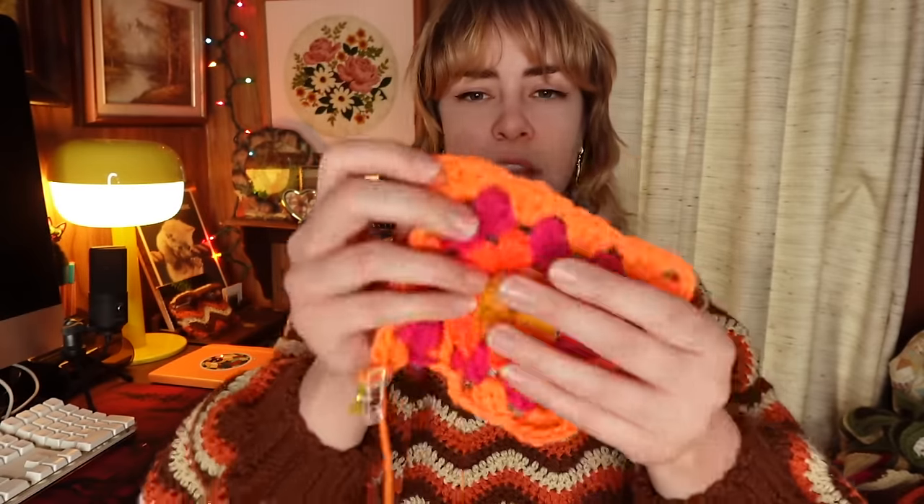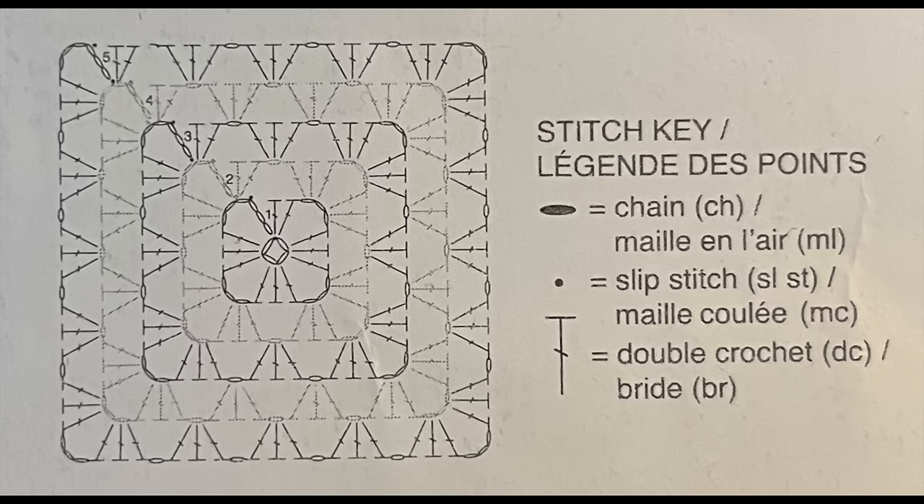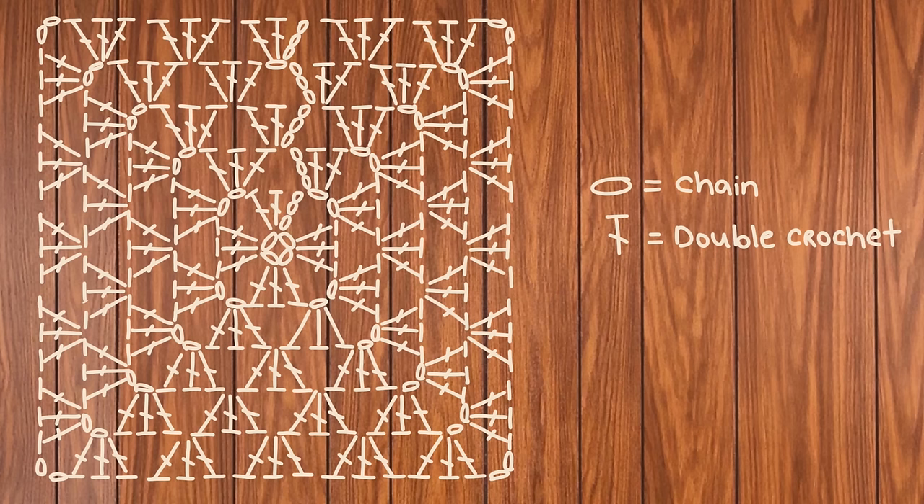Another suggestion was to not put so many chains in the corner. I actually already put less than the pattern calls for — in between corner pieces they want three chains, I only do two. And between the granny square stitches themselves, they want an extra chain, which I didn't do either. I still didn't have enough yarn, so following their pattern technically doesn't work, at least not on all colors.